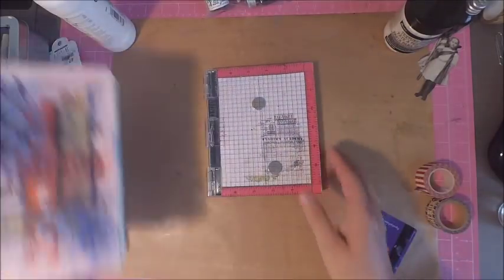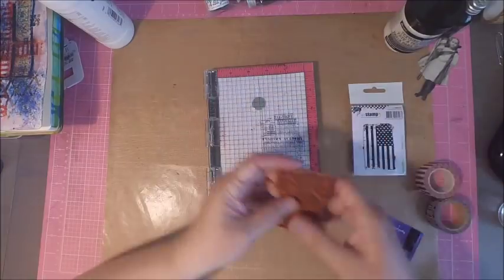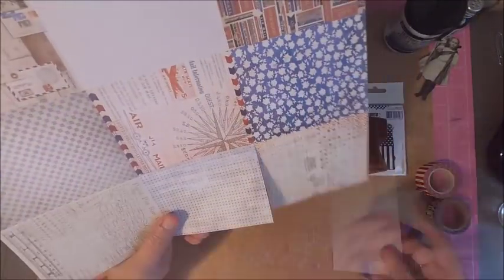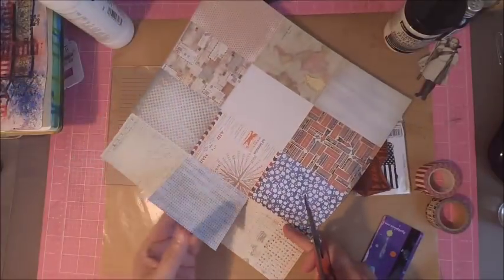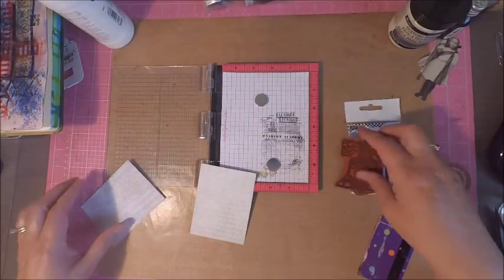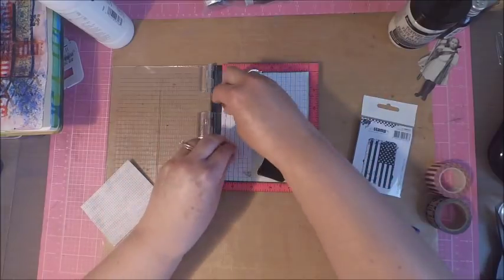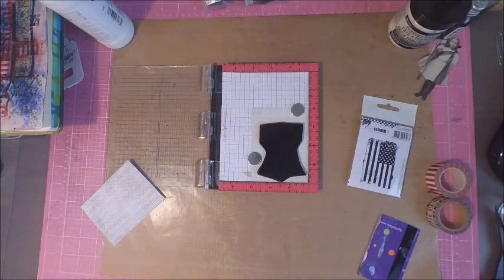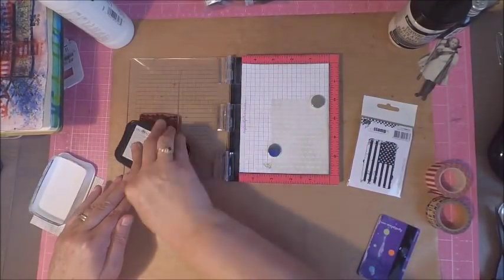Once I was finished spritzing, I put it aside to start working on my images. The stamps I'm working with today are from Carabella — the American flag — and the Liberty Bell is from I Break for Stamps. The paper I'm stamping on is the Tim Holtz Correspondence Stack. I'm going to be doing some Copic coloring, so I'm stamping my images using the Memento Tuxedo Black ink.